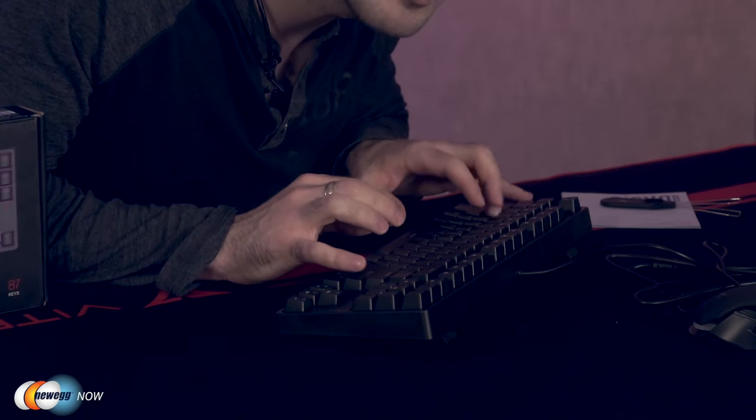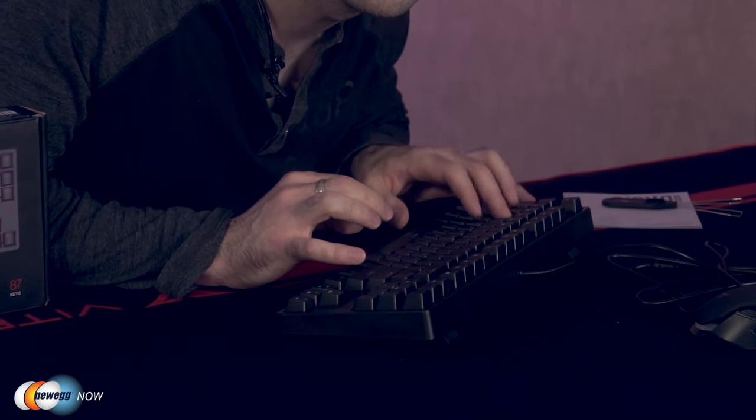Let's take a listen. Let me move my microphone even closer so you can really hear what these sound like. W-A-S-D. If you're anything like me, for some reason that's just a super comforting sound — I could meditate to mechanical keys just typing away.